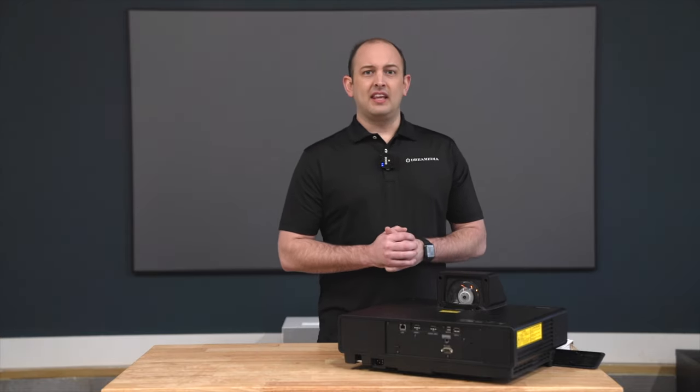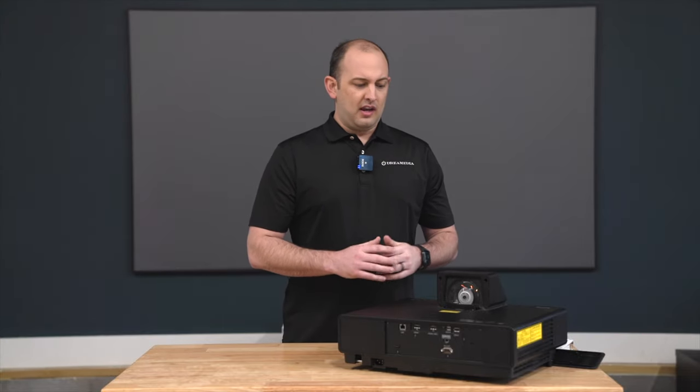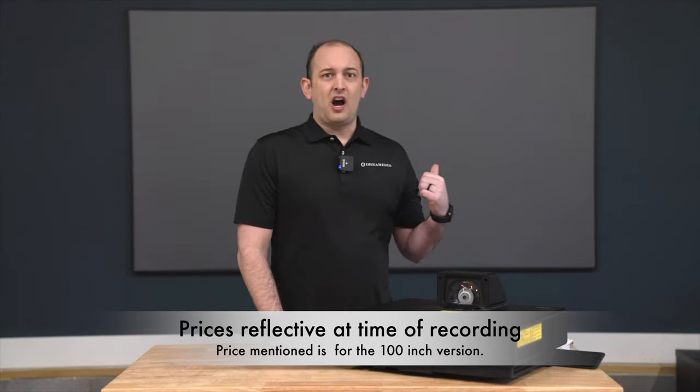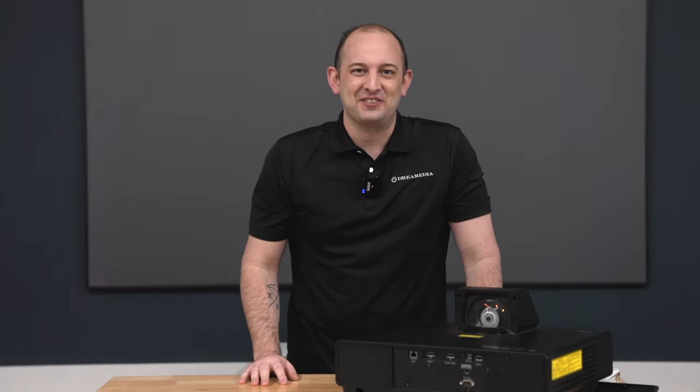All in all, I feel this is the best value in the ultra short throw projector market. Coming in at $4,999 with the screen combo, there's nothing really out on the market that can compete. That's going to wrap it up for today — I hope you enjoyed the video and we'll catch you in the next one. Thank you.